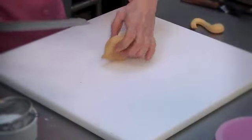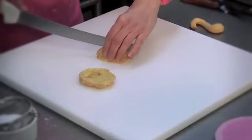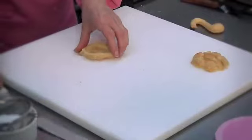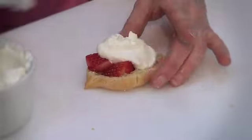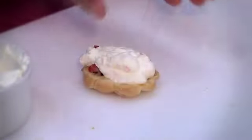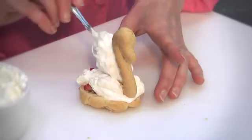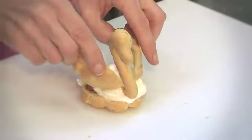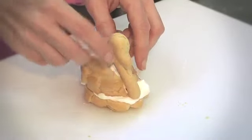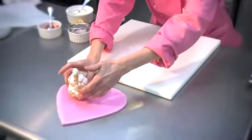Now we're going to assemble the strawberry swan — these will be the lovebirds for Valentine's Day. Cut the top off of the cream puff, then cut the top in half lengthwise for wings. Fill the bottom with some chopped strawberries and add whipped cream on top. Notice the shape of these cream puffs is a shell shape — the wider part is the front of the swan and it tapers to the back. Put the head at the front, cover it with a little more whipped cream, position the wing pieces on top, and then dust with powdered sugar. And there we have the strawberry swans.